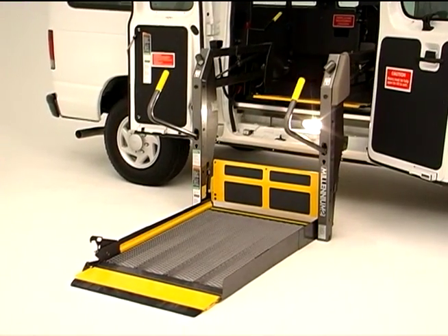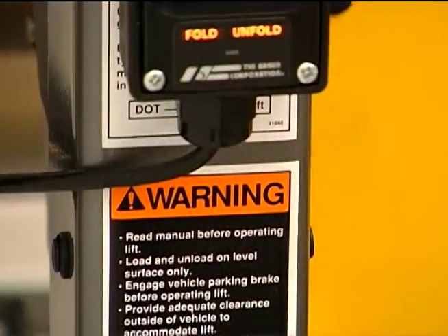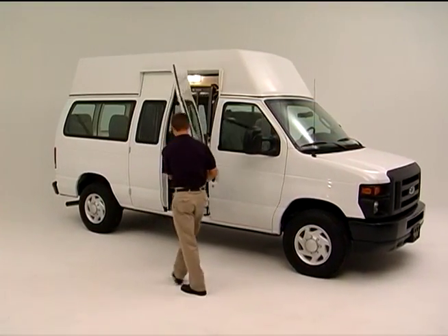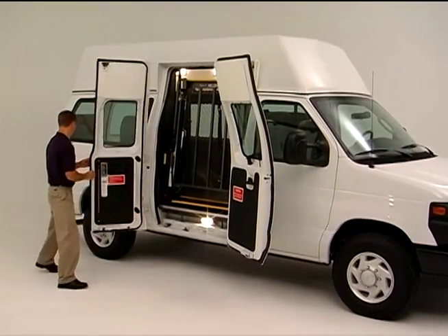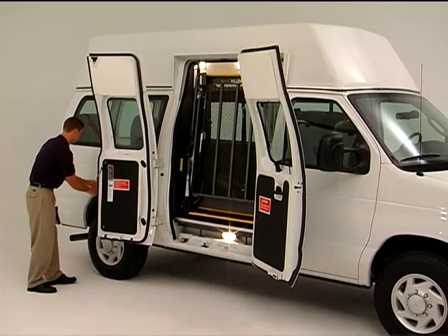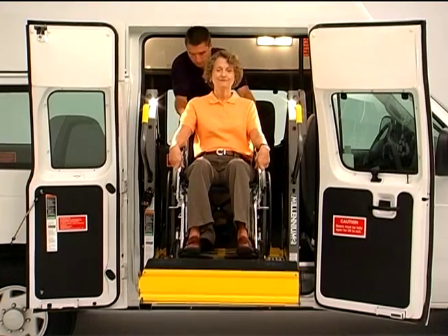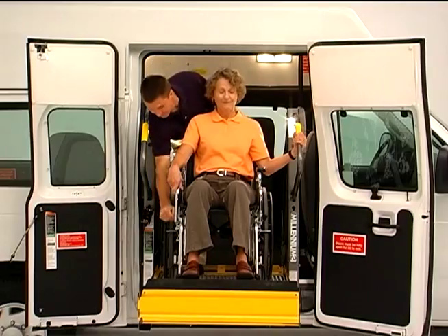In addition to watching this video, we recommend that you read your lift operator's manual and that you also pay close attention to the information and safety decals on the lift itself. Before attempting to use your lift, we strongly suggest that you examine the unit carefully and notify the carrier immediately if you notice any damage that might have occurred in transit. If you notice damage, don't use your lift until any problems have been resolved or you've received confirmation from Braun that the lift can be safely used.